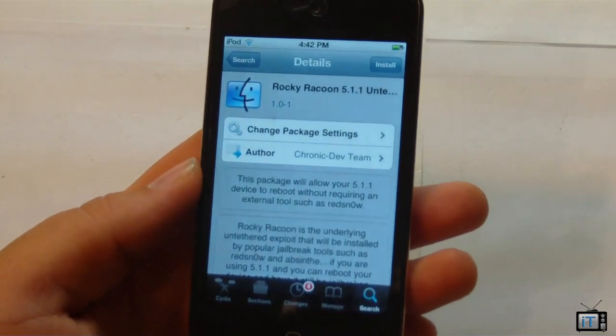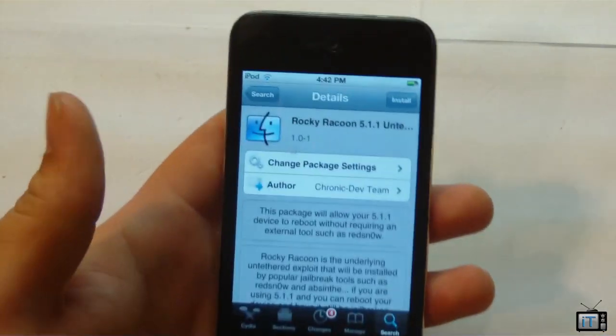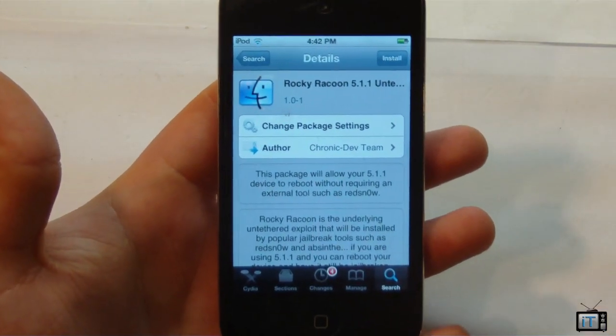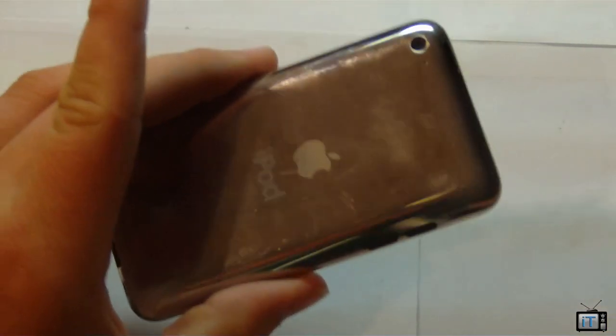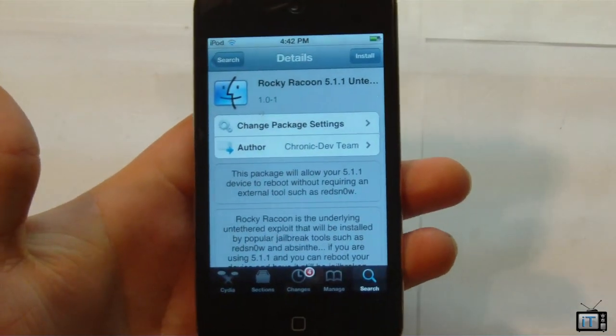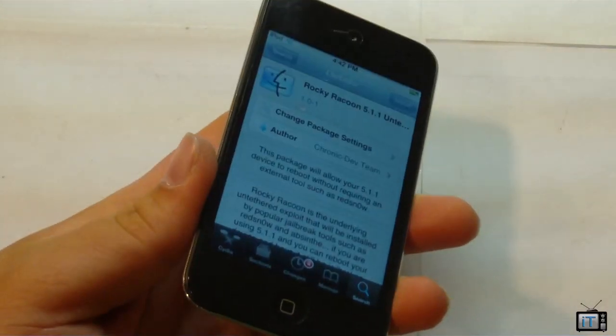Right here you can see that we have Rocky Raccoon 5.1.1 untethered, and this is in fact my iPod Touch 4G which is running 5.1.1. This will allow you to automatically untether your device. Right now if I turn off this iPod Touch, it will not allow me to do anything, so I'll have to use the computer to boot tethered.